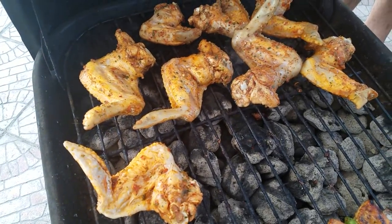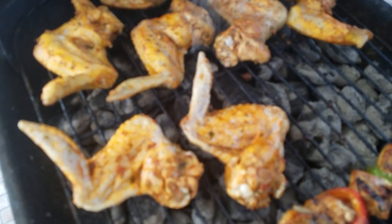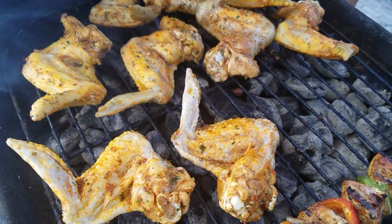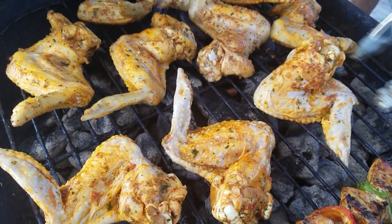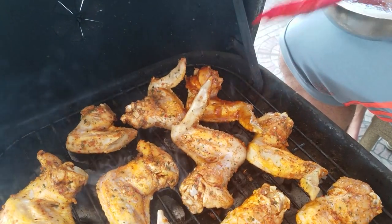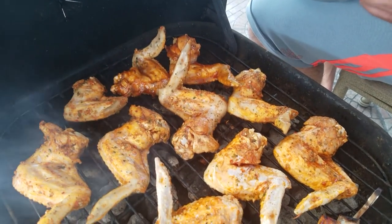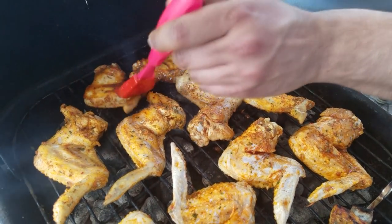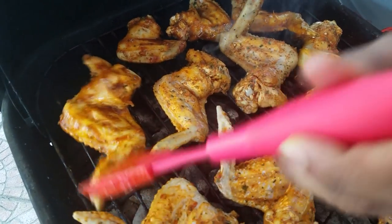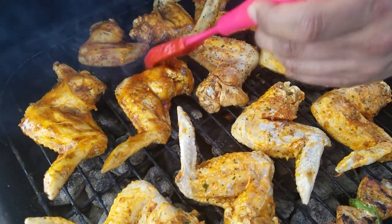On a small charcoal grill, I've already added some of those wings that have been soaking overnight. I left the tips on because I love to eat the tips when they're extra crispy, but if you don't like them just trim them off. Now I'm adding some of that barbecue sauce - I reserved half to eat with the chicken and half to baste it while it's cooking. Baste all the chicken properly, then cover it for a few minutes, then we'll come back and turn it and baste it again.